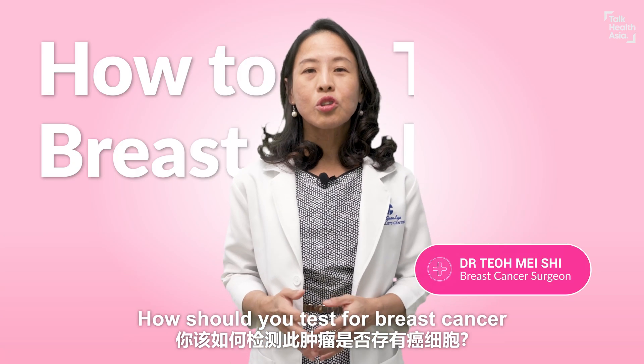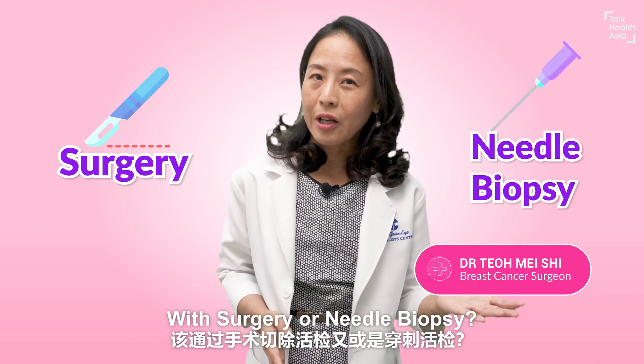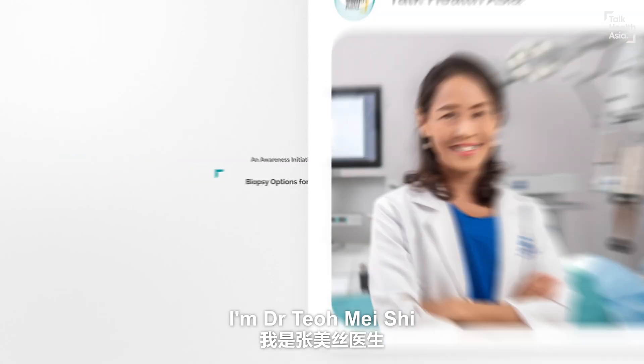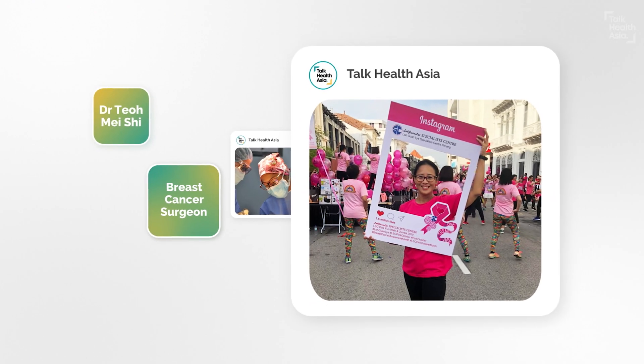Now you've got a lump in your breast — how should you test it for breast cancer? With surgery or needle biopsy? Hi, I'm Dr. Tio Meishi, a breast cancer surgeon and I'm passionate about breast cancer awareness.